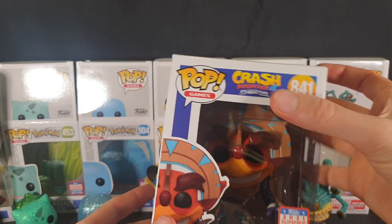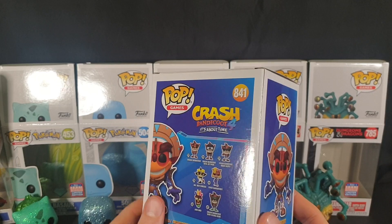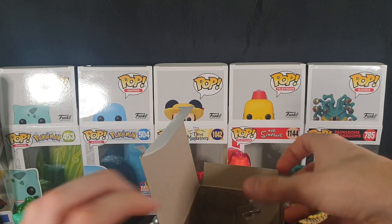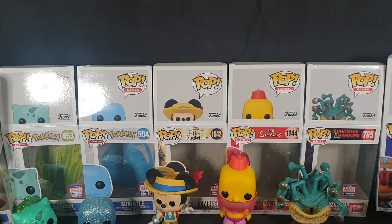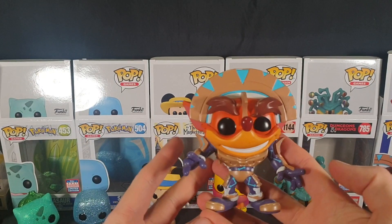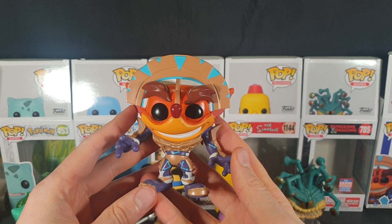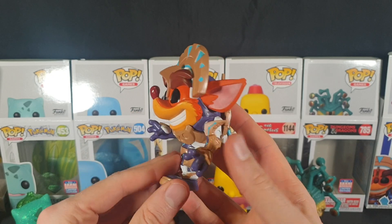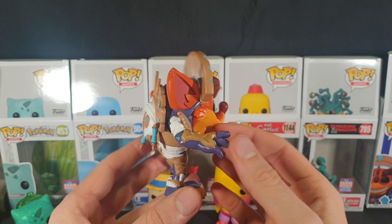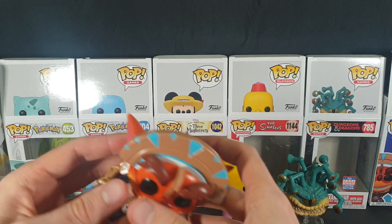Let's move on to Crash Bandicoot in Mask Armor. This one's quite hefty — a very large figure indeed. Let's carefully pop the top and slide it out. Here we have it — quite heavy. Nice 360 view. There's a bit of a dodgy paint job on this one, but it's fine. There we have the mask on the back. And there we have the base.